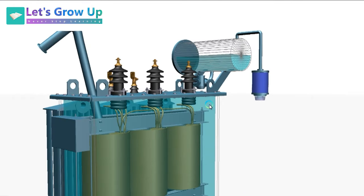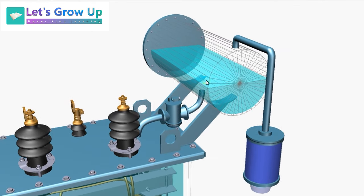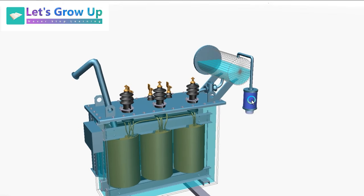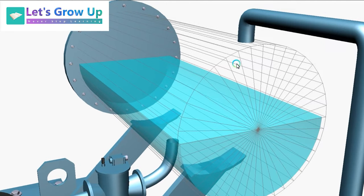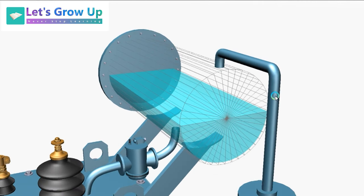During the working of the transformer, heat is produced. If the heat reaches an extreme level, the oil tries to expand and needs extra space. This space in the conservator tank is used at that time to keep the transformer safe. If there were no extra space, the oil would try to expand with nowhere to go and it would blast. That is why the conservator tank provides extra space, and that space is filled with air.